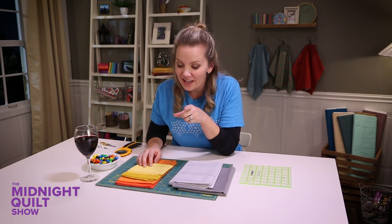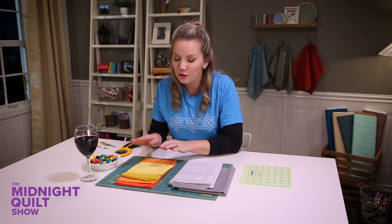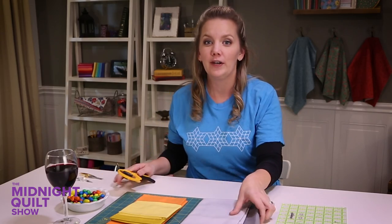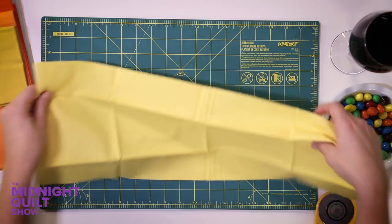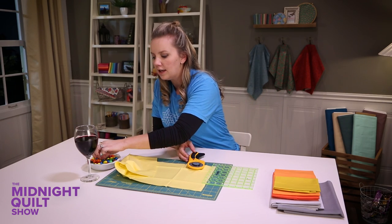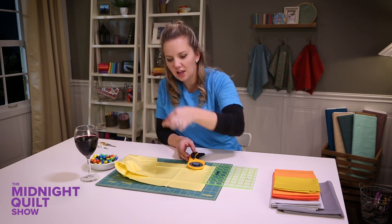Before I start though, a true fact: if you have M&Ms nearby you'll do a lot better cutting fabric. Just watch and I'll show you. So I'm about to cut this up like a crazy ninja. I'm gonna eat a yellow M&M so I cut the yellow fabric.